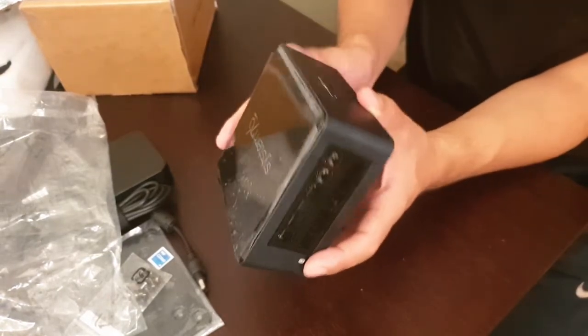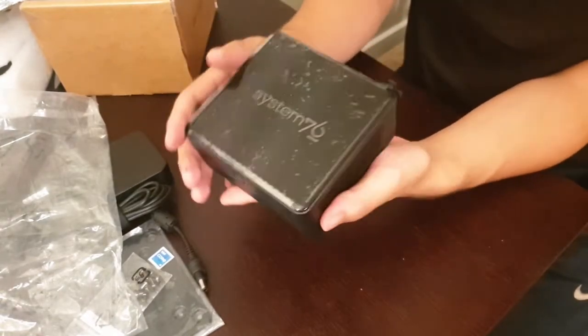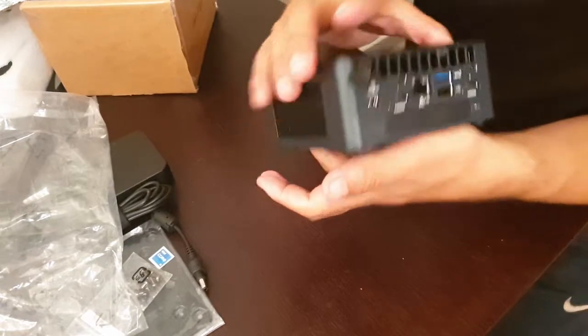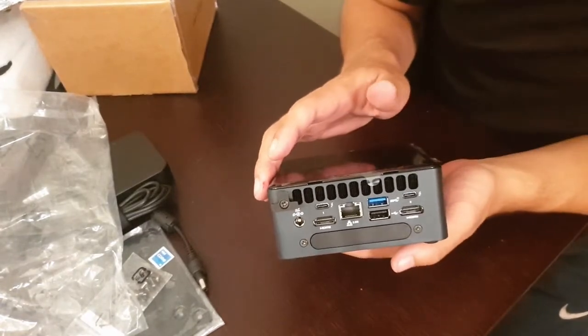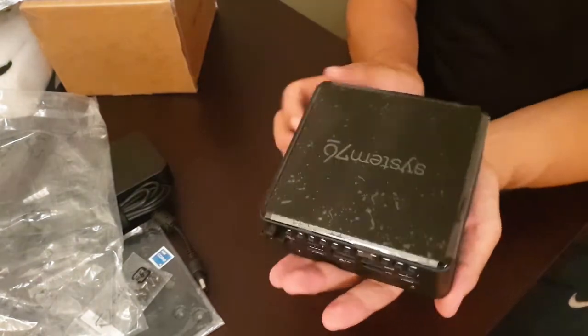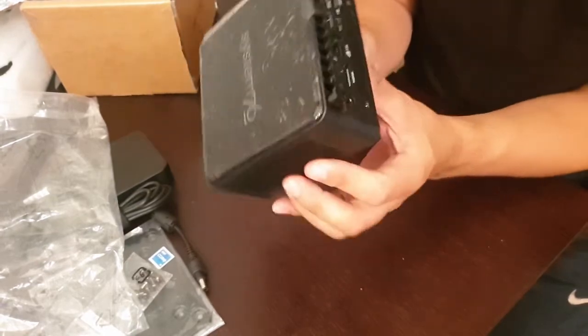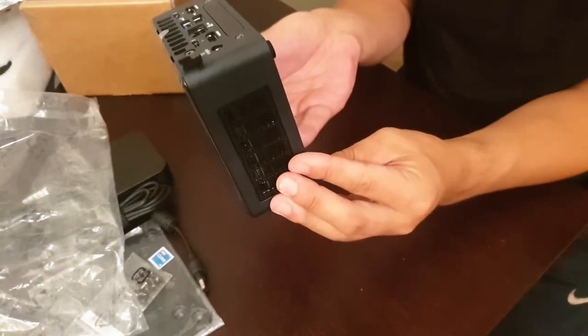It's a real simple design. You have two USB ports here on the front with a power button, and a pretty generous IO here on the back. I'll be spending some time with this device and will let you know more about what it is like to use it as a product.